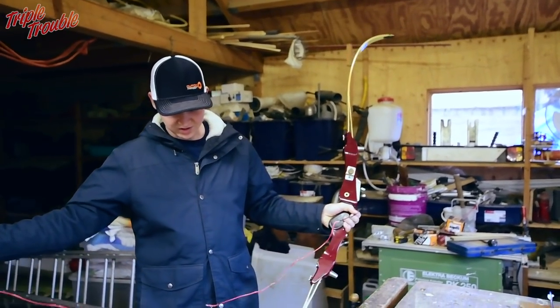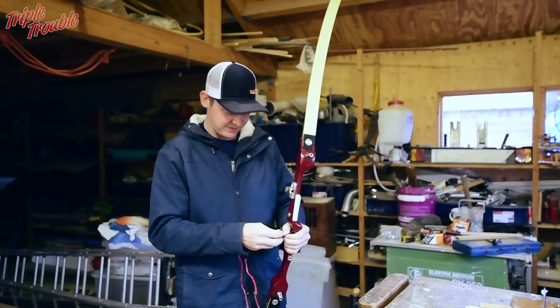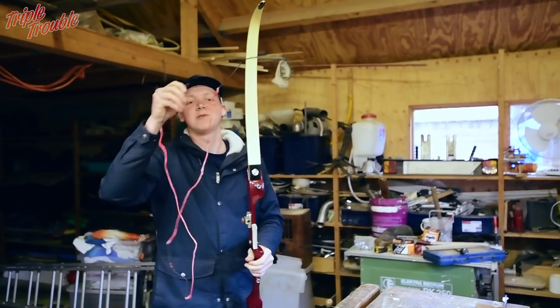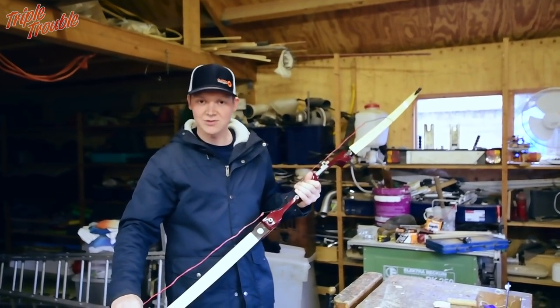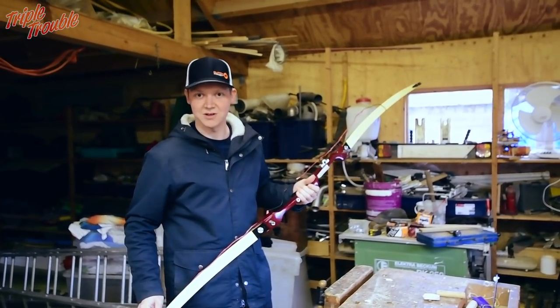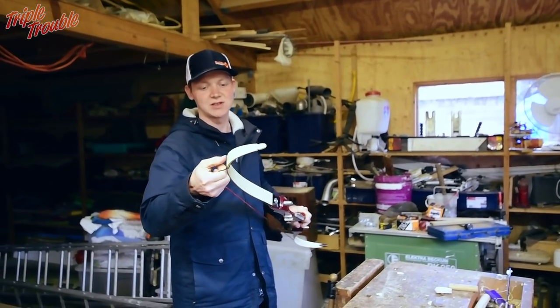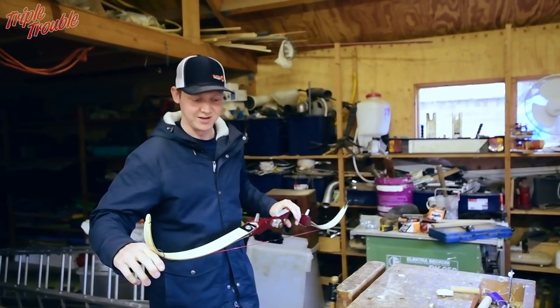This string is just a normal string that I would shoot any day, but it's just for pulling it back. When I'm gonna shoot this bow, I'm gonna make an old maybe Dacron string — I don't know what I should put on this, maybe you can comment below if you know. This string is just for the sake of pulling it back and seeing if it will explode or not.